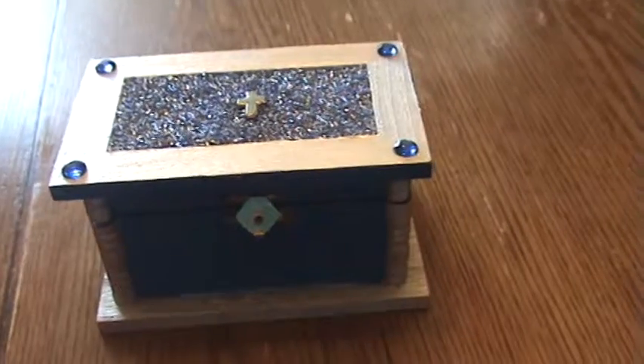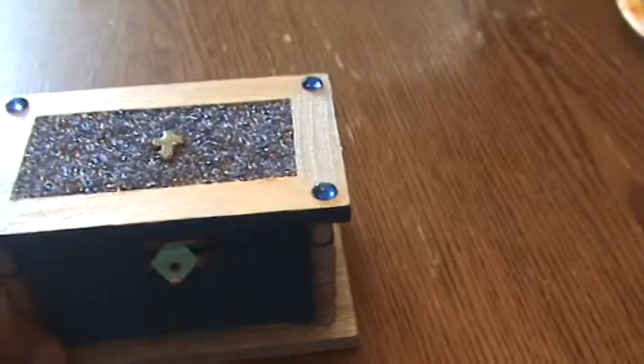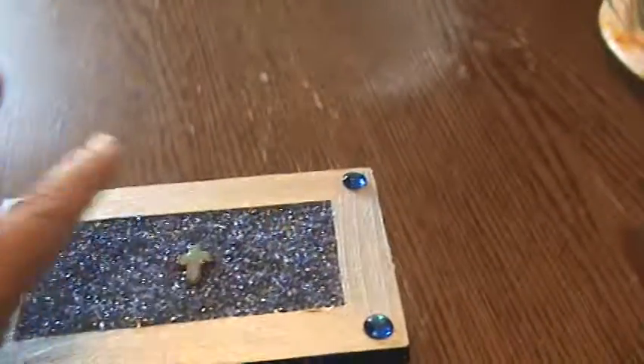Here is the finished product — the prayer box. I ended up going with silver around the rim, and these are the blue beads that are glued in all around.